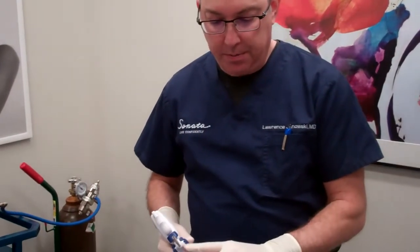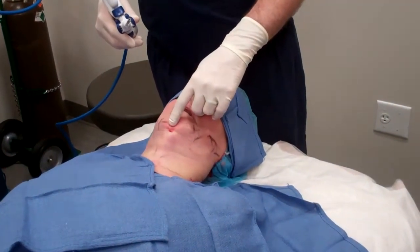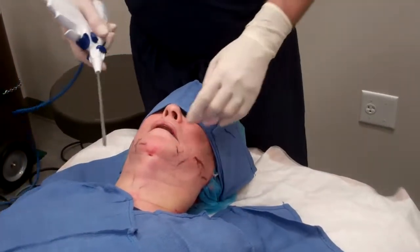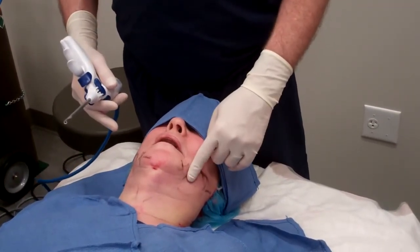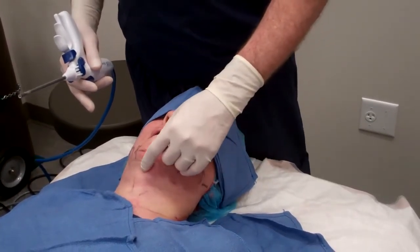When we do the J-Plasma, we're going to start from just... I use a single entry port in the submental area, so that way we can cover the entire area from one spot. We do want to take caution at the marginal mandibular nerve so we don't fire over that area, but we do get close because we want to tighten that as well.